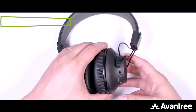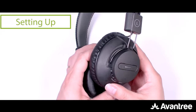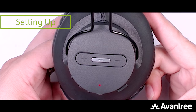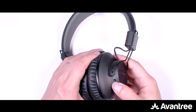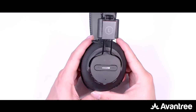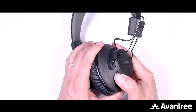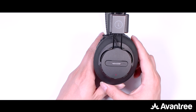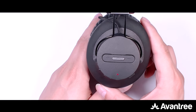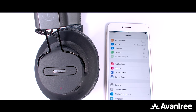To use the headphones, turn it on by flipping the power switch to middle. For first time use, it'll automatically enter pairing mode. For non-first time use, slide the power switch to the very left position and hold it there for three seconds until the LED indicator starts flashing red and blue.